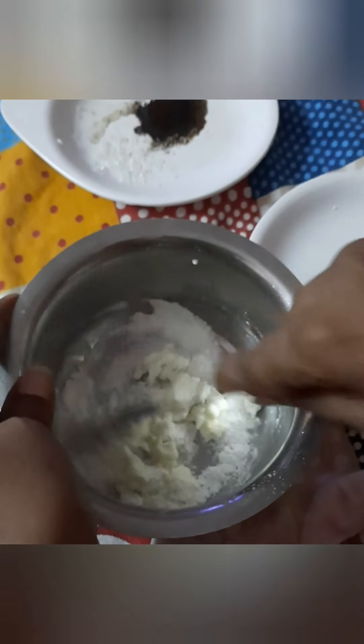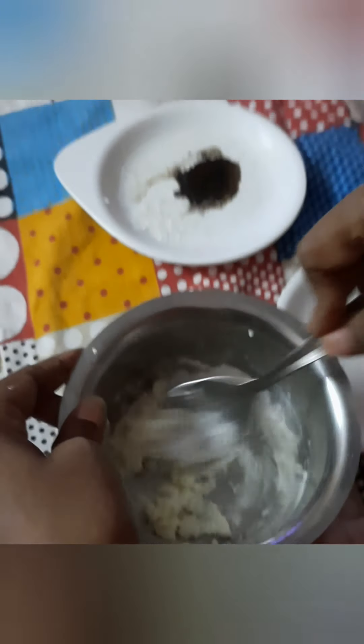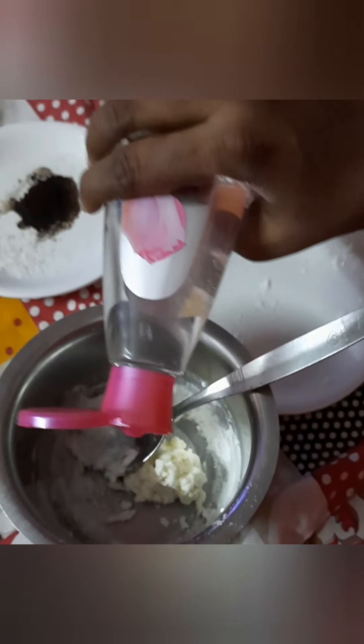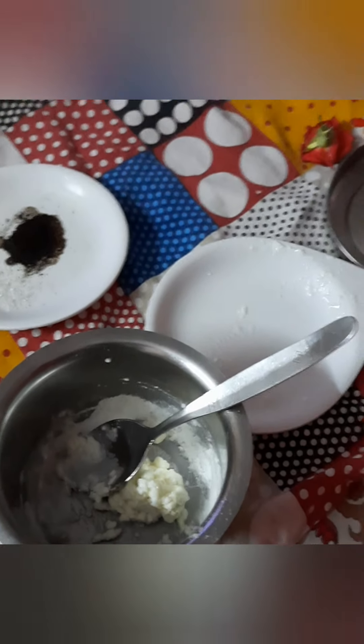Now I'm going to mix it properly — both cornstarch as well as rice powder. This is a new technique which I started, tried, and it's working. You can use rose water — any rose water — this is optional; if you want you can use it or leave it. I have mixed this now.